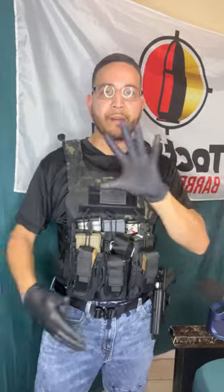Let me show you what it looks like with all the mags in. I don't have six AR mags but I have five, plus three pistol mags and my tourniquet. Please like and subscribe.